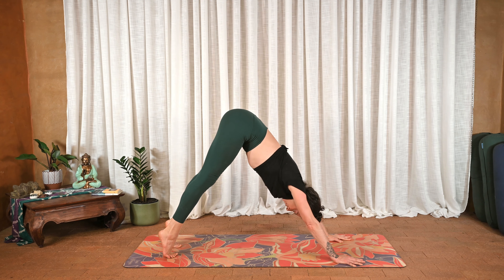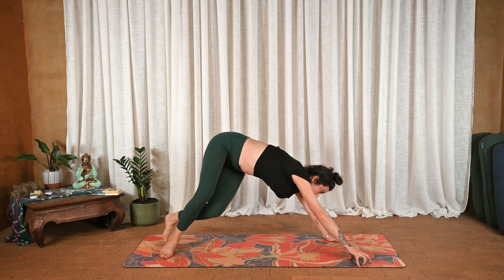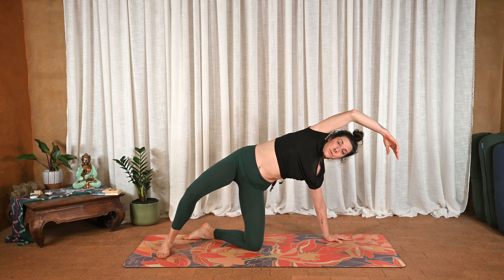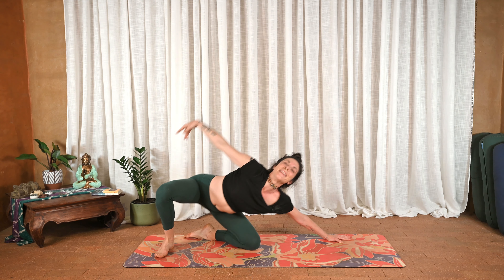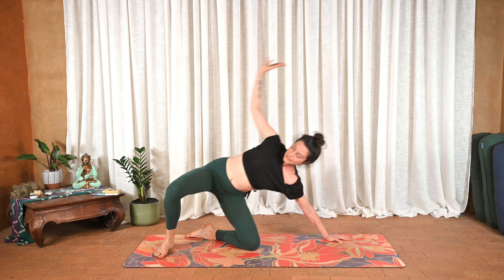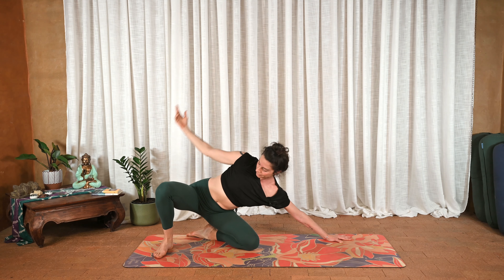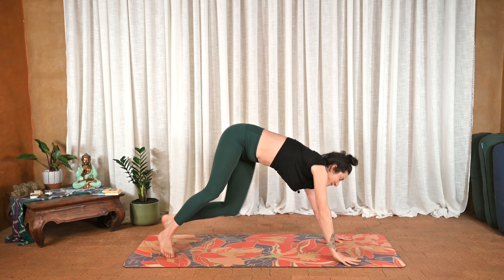Inhale to the toes, exhale bend the knees and send the heels over towards the left. Put the weight into the left hand, right arm reaches, then slowly open up — left knee can come down as well, that's a different option. Exhale sink the hips to the heels. Inhale push and lift, arch the side body, exhale down. Once more: inhale big side body, exhale. Inhale up and over to downward facing dog.